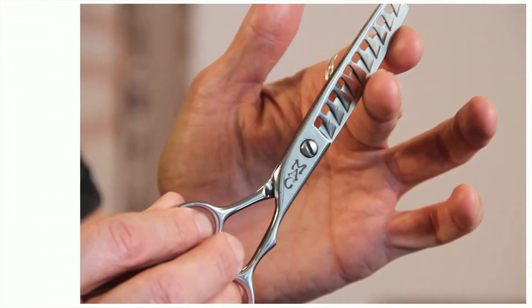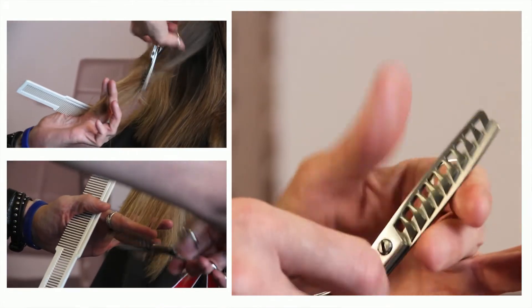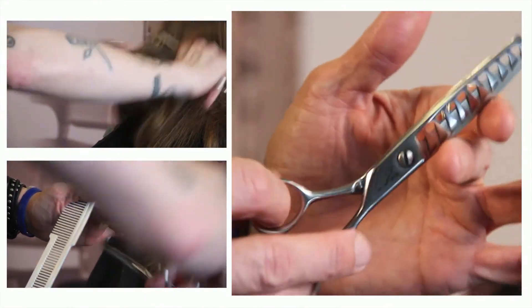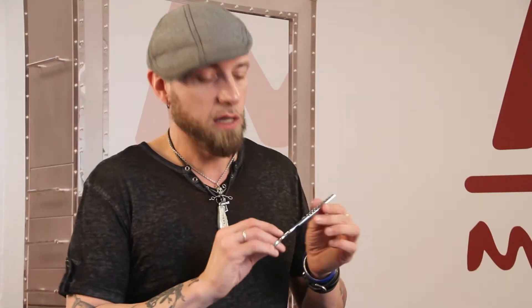We also have a shear called the Chunk. The Chunk is good for a little bit more aggressive texture, shattering ends, framing, opening up the face — utilizing the Chunk in that format.